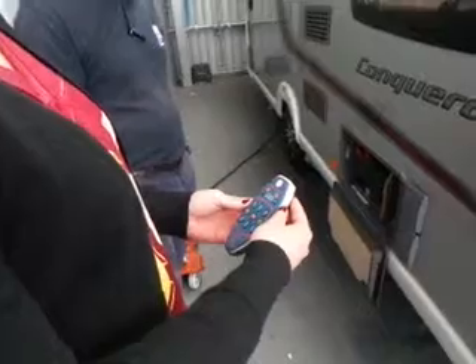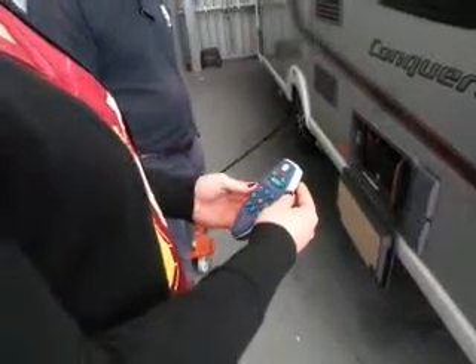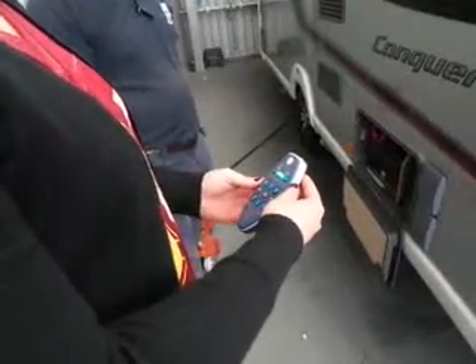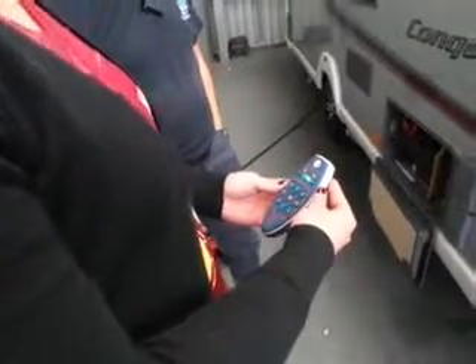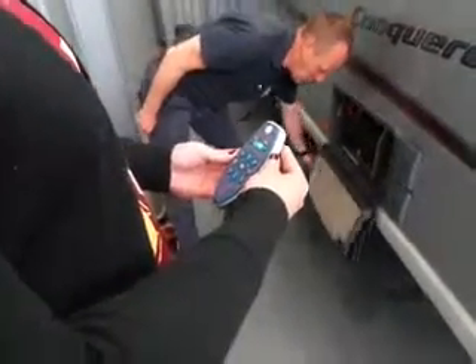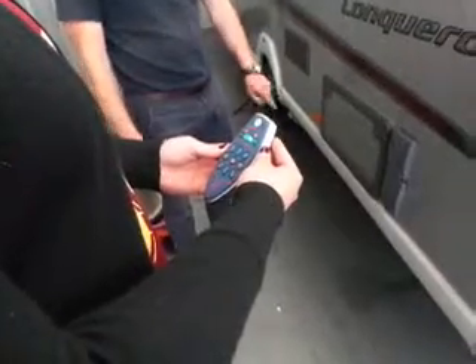It's putting both sides on at the same time. The handset is still thinking about it — it hasn't quite finished its process. Wait until it goes solid green. All the system is now ready to move. If you're on uneven ground, make sure the step is shut — because the last thing you want is it getting ripped off on a curb. That's expensive to replace.